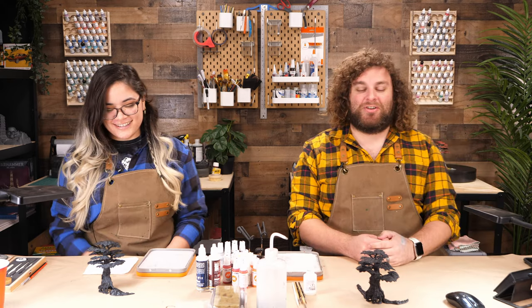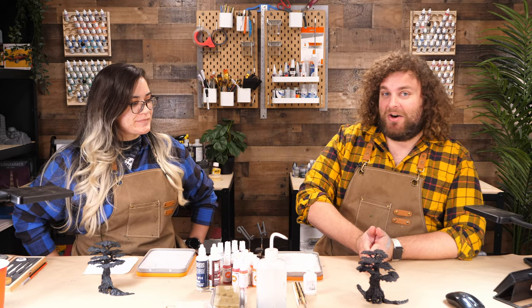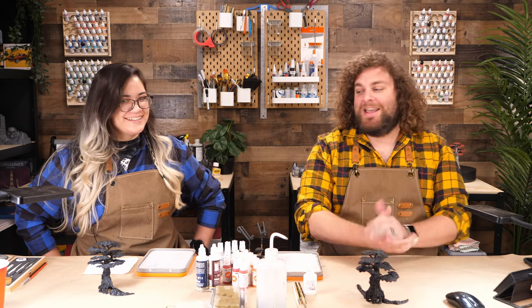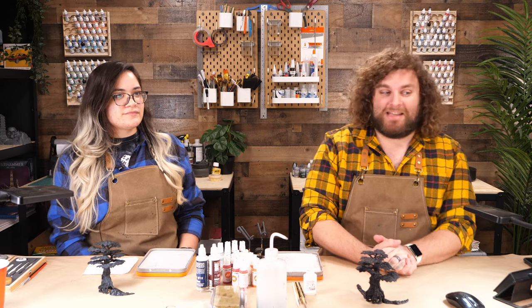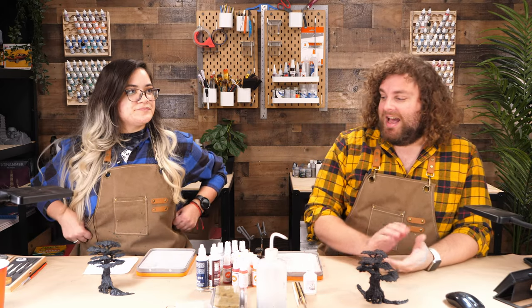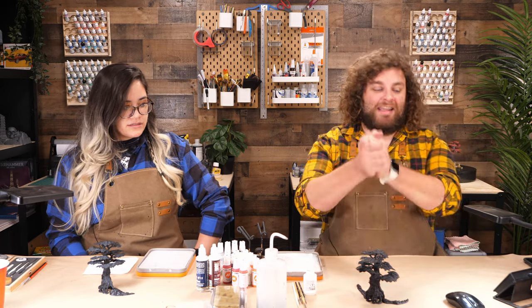We've painted trees now — I think you're actually the fourth time we've painted trees. Yeah, we have done a lot of trees, but we are finally going to do a deep dive into trees. Kat's going to take us on a deep dive into the woods. We have an autumn-themed tree here today, and you guys can probably guess why we picked autumn — because it is right in the middle of October, one of my favorite months.